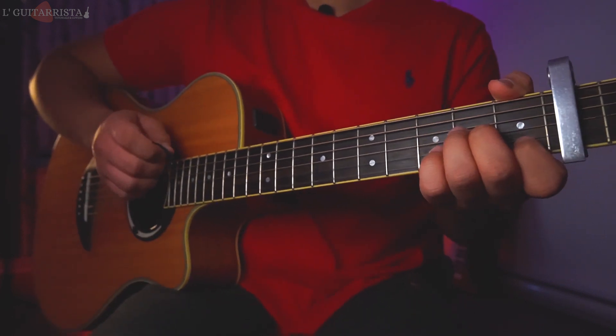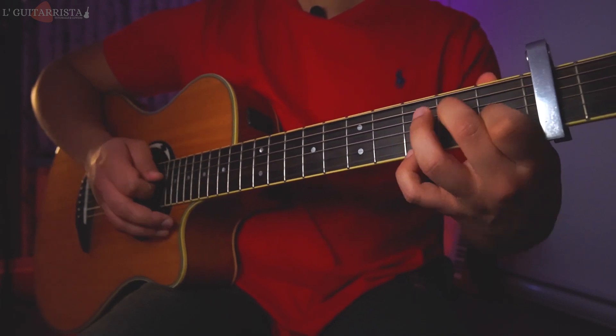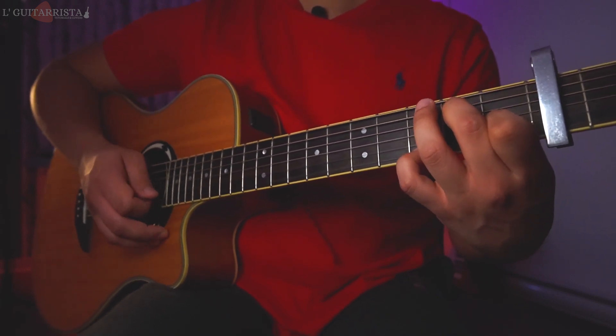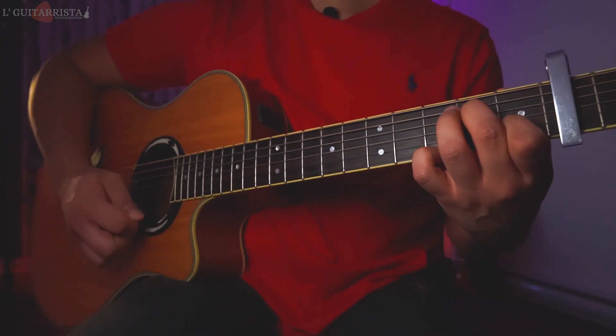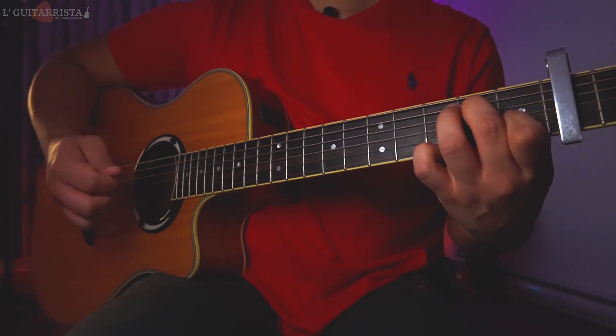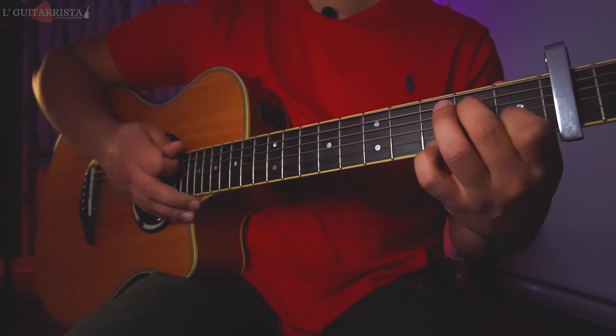Then we go right into the A minor 7, but we are going to add the pinky finger on the third fret first string. We do a strumming downwards, then we play the first string and second string.